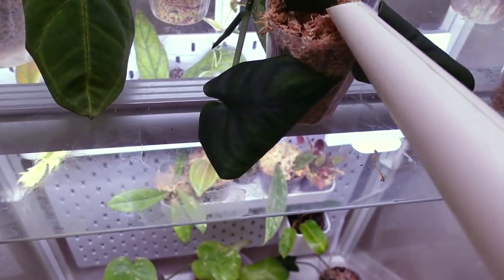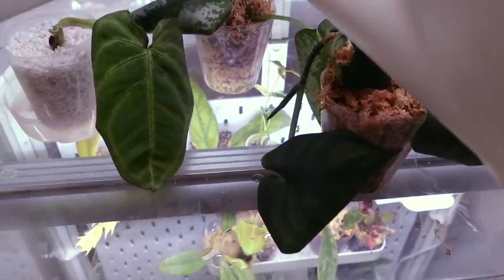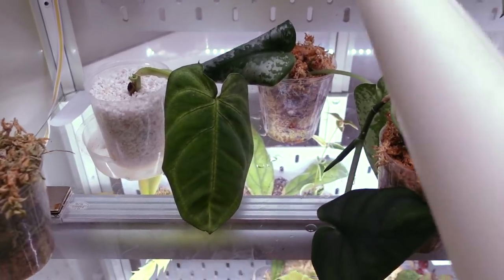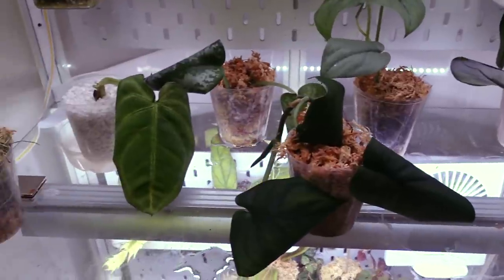These guys up here also need some water — this is the Jade Scindapsus. I am making a big mess but I'm just going to clean it up after. I don't have enough trays for everything right now, but we're out of water in the can so I'll go fill that up and do the rest of this off camera.